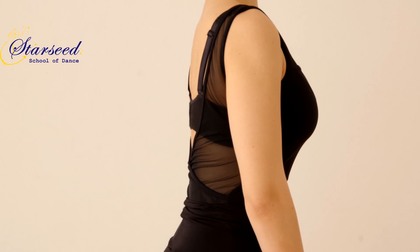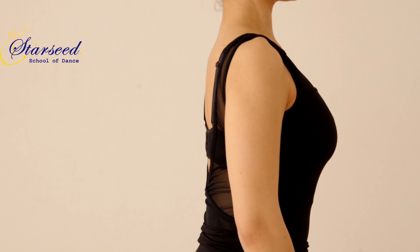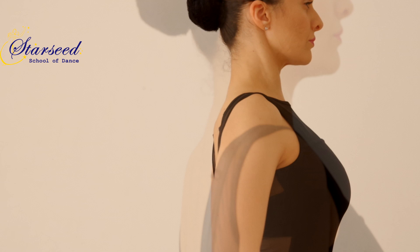Third, push your chest in front and lift it up, but keep feeling the ribcage bones connected to the hip bones through the abdominal muscles. Your core needs to always be activated. Fourth, do not raise your shoulders but instead activate the shoulder muscles in order to keep them in place.